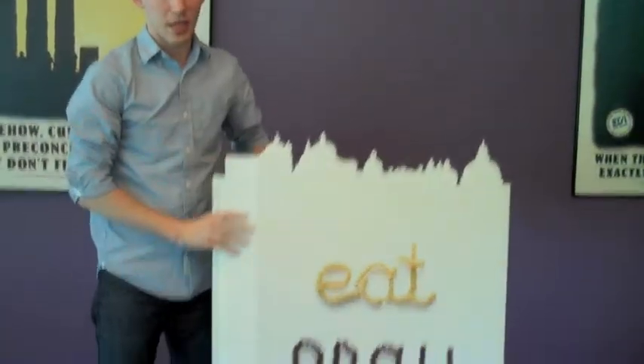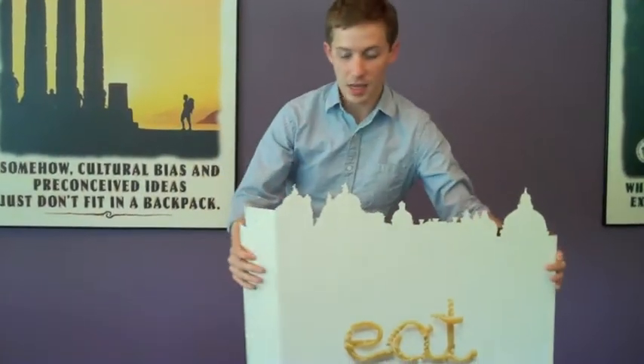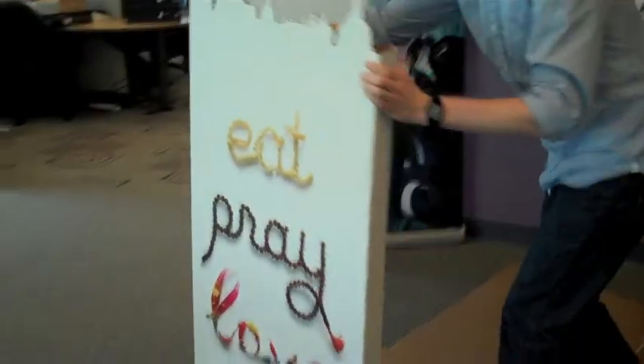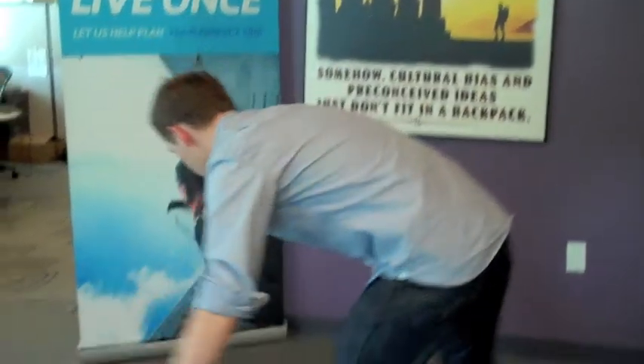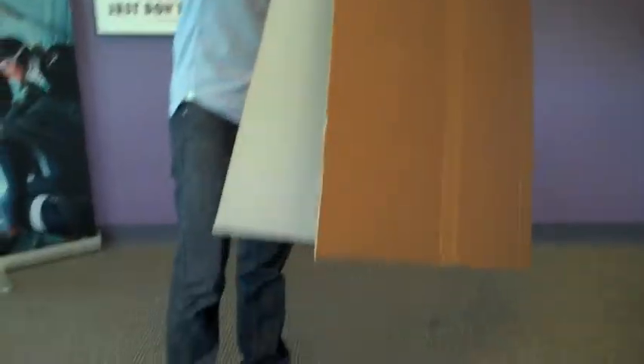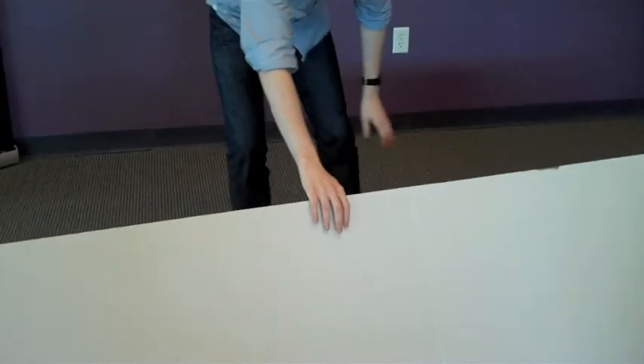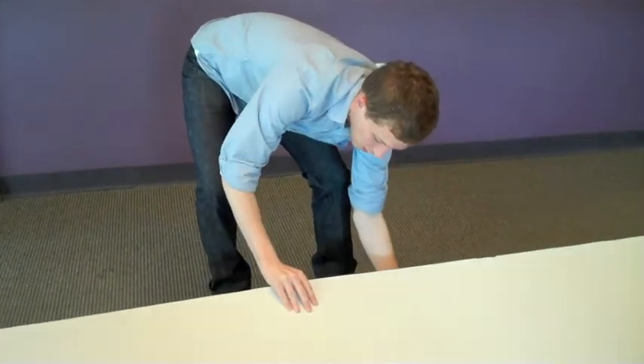Then you'll find this piece — this is going to be the front of your standee. You'll notice the creative is similar to what we've got on the booklets with the die cut of the city in the background. The second piece will be folded and scored — this is the back. It's about six foot four, so it's pretty tall. For shipping purposes it's scored, so you'll have to unfold it and put it together. This will probably be the piece you want to put together first.